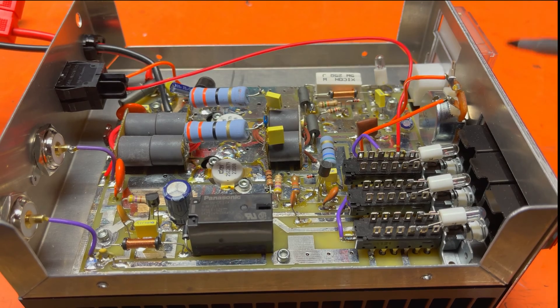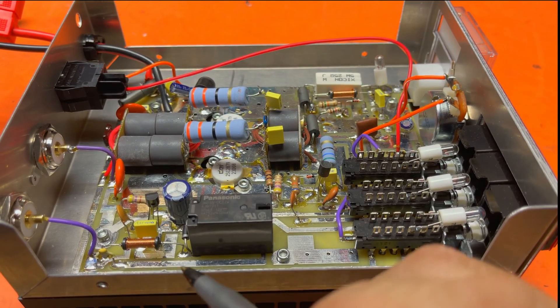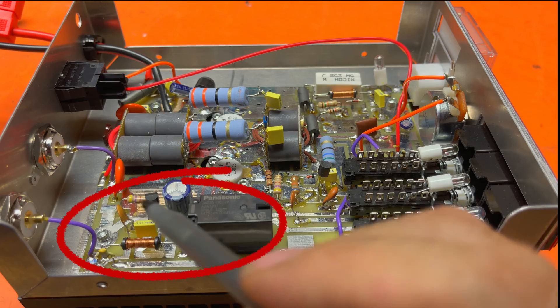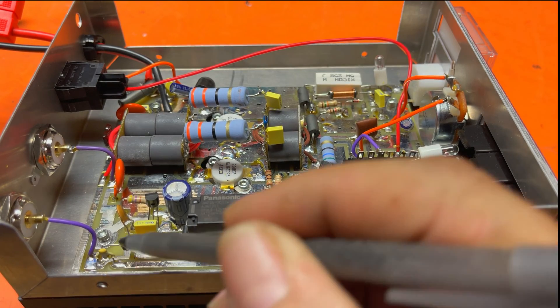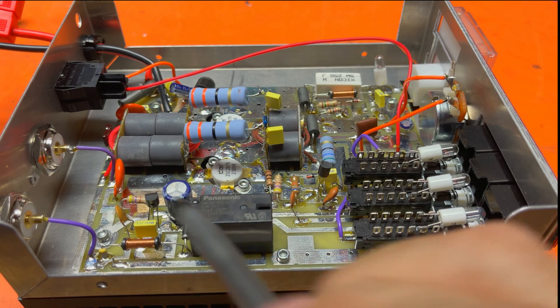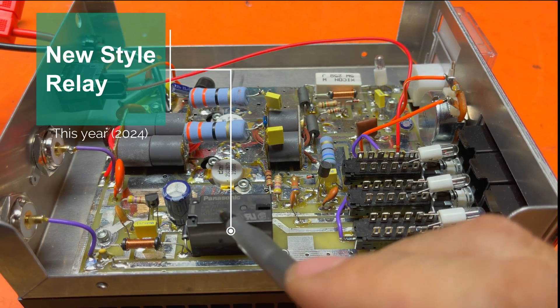Let's take a minute and talk about the inside of this amplifier so you can understand the sections of what's going on. This section right here is the keying circuit. The transmit signal comes in here, gets sampled across this capacitor that we just hooked up, and tells this transistor to close the circuit, allowing the 12 volts to key this relay.